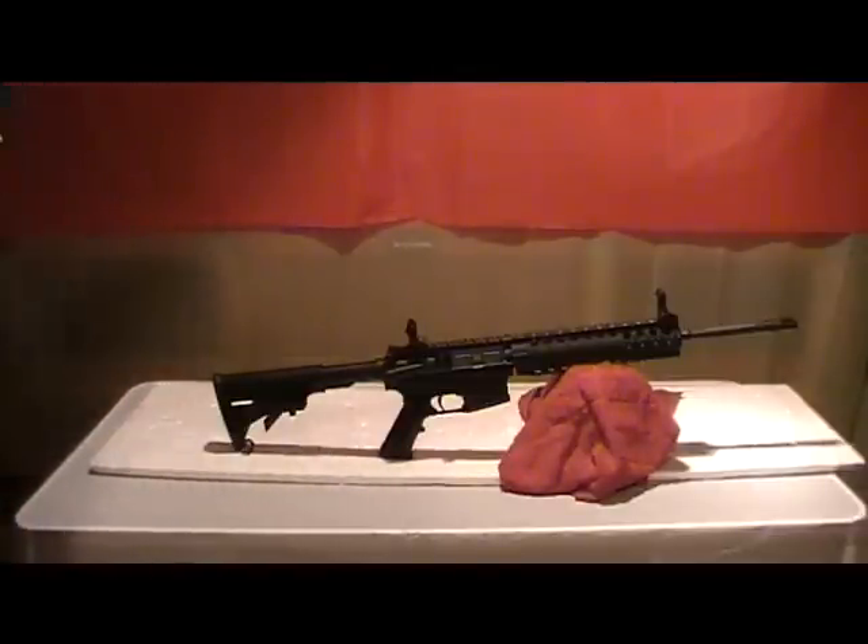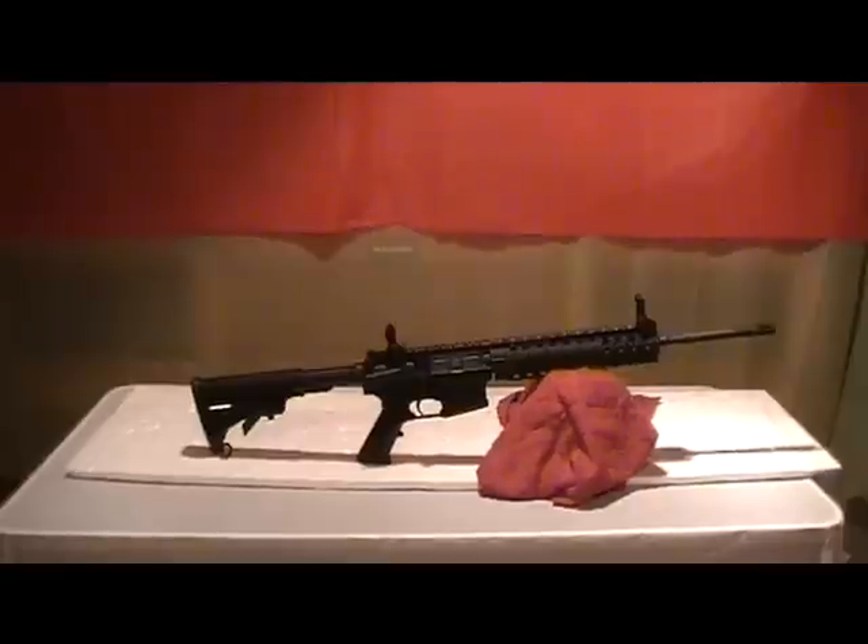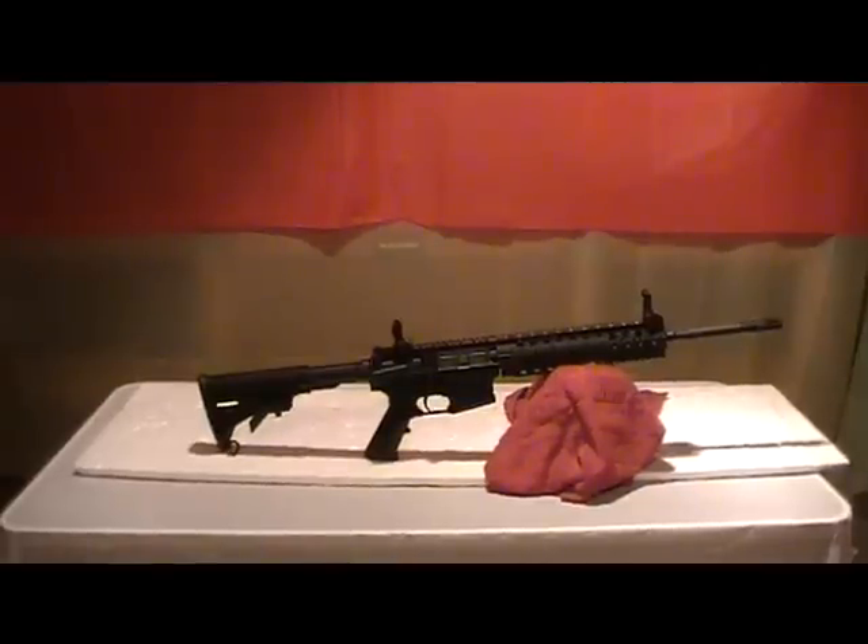I thought I would just take a little time to showcase my Smith & Wesson MP15T. The T stands for Tactical.